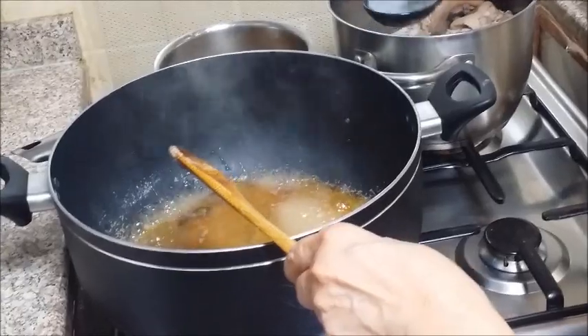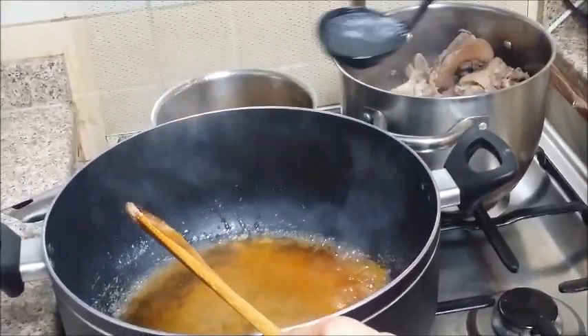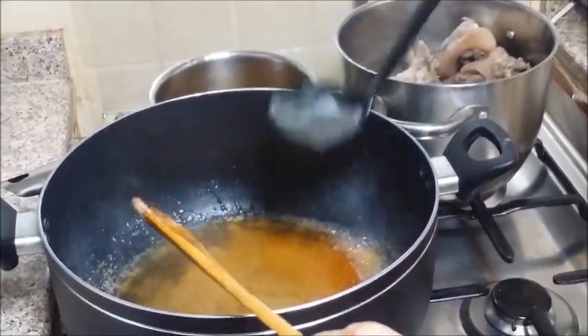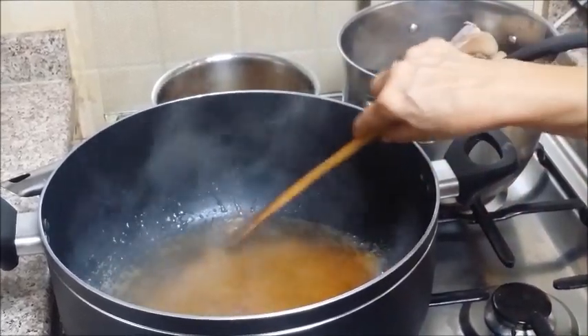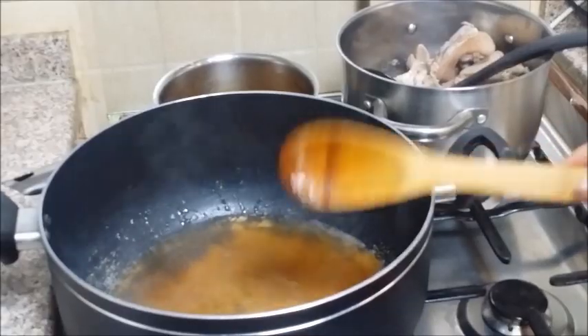So, ito tayo lang natin mag-melt yung caramelized sugar. Then, lalagyan na natin yung mga ingredients niya. Ayan. Pag nag-melt na yung caramelized sugar, pwede na natin ilagay ito.